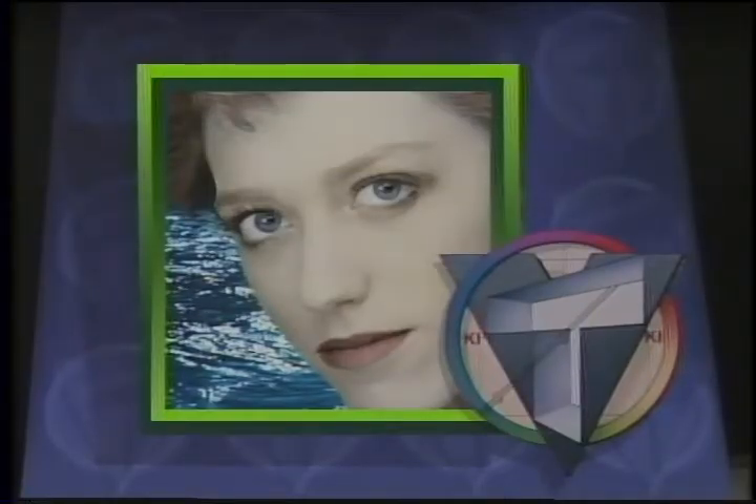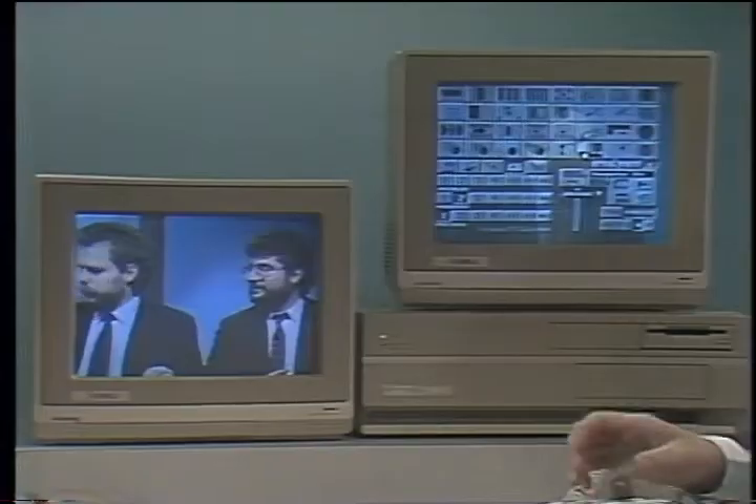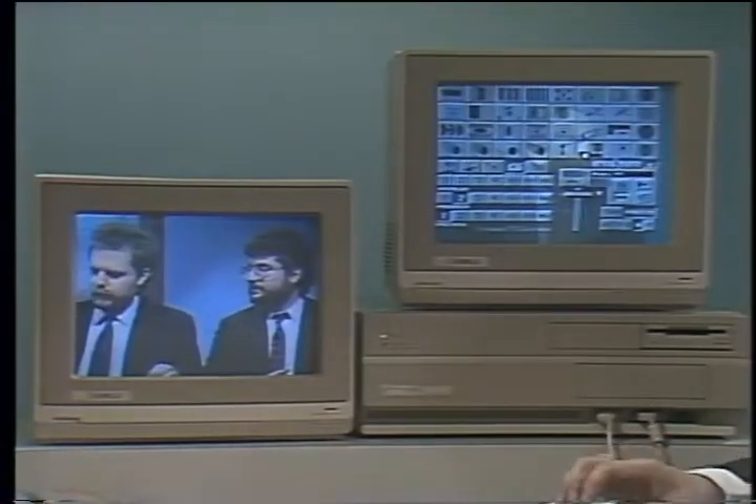Another major piece of this is the character generator, which is sort of an electronic typewriter. You can put anything written on the screen, such as rolling credits, and they can roll sideways too. What sets this apart from the character generator you'd find in your camcorder is much higher quality — 16 million colors and 35 nanosecond resolution, which is the same thing you'd see on a network program.